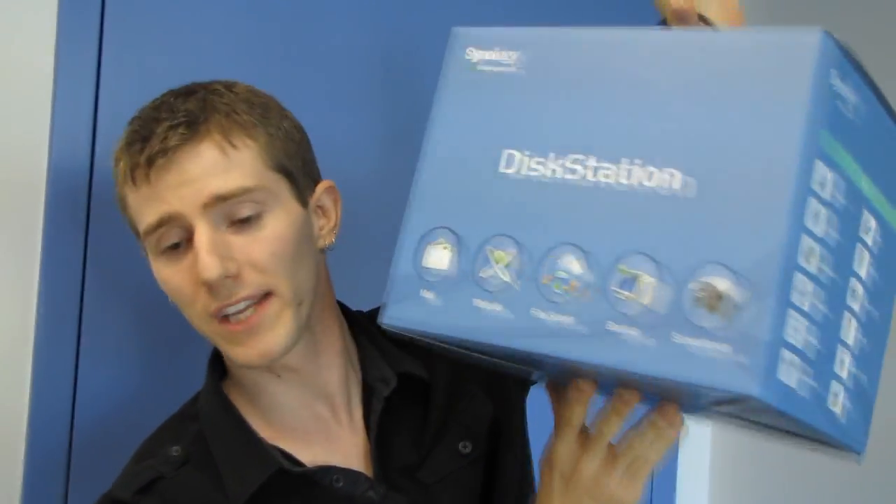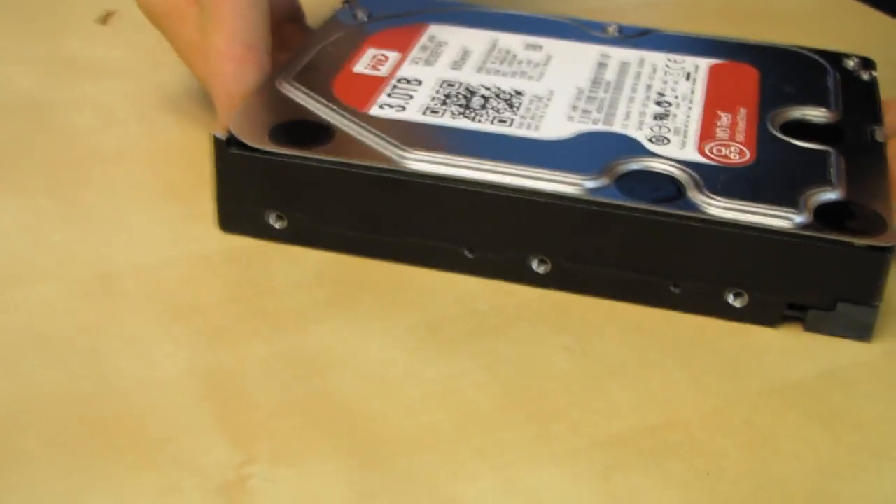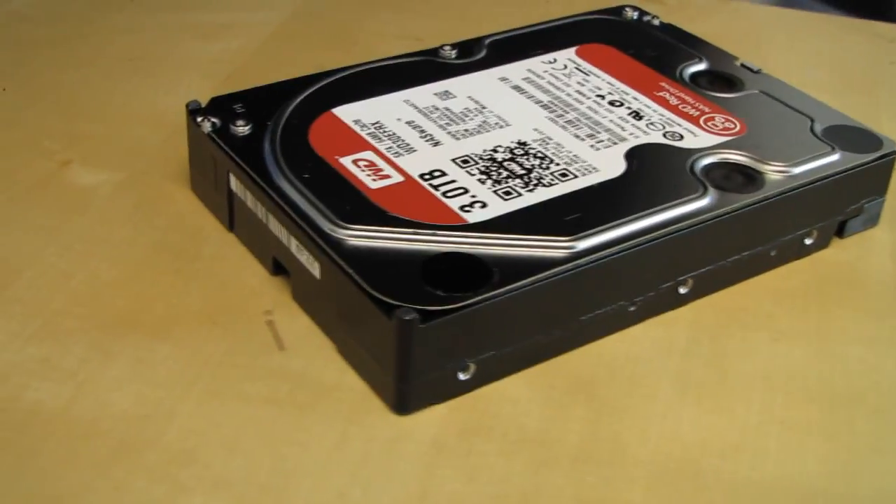Next, compatibility. WD actually validates the drives with many NAS enclosures — including this exact one I'm going to be installing and testing these drives in — at both the chipset level and the finished-goods level with manufacturers like QNAP and Synology, to ensure that if you buy a NAS and put a WD Red drive in it, it'll work. Period. If you've ever run into a RAID controller or enclosure compatibility issue, you know what I mean — sometimes they don't work outright, and sometimes the failure mode is worse: it works for a while and then stops working.